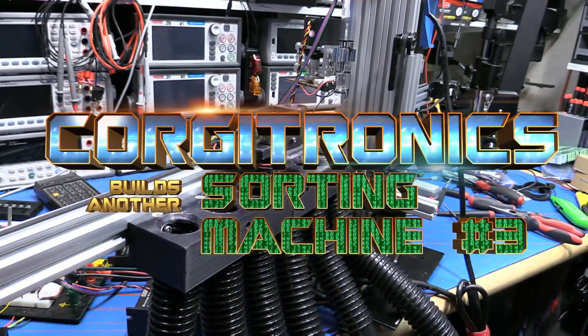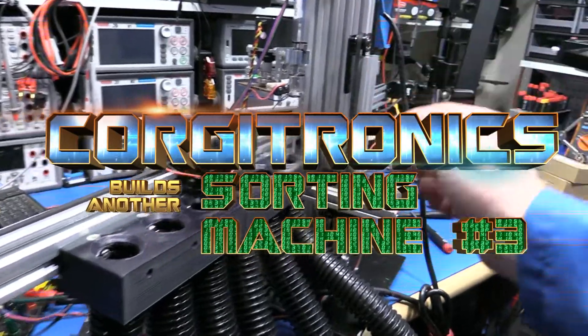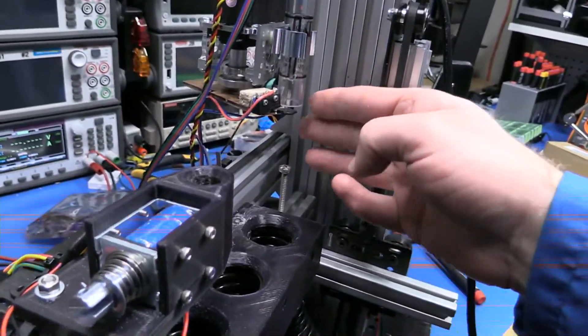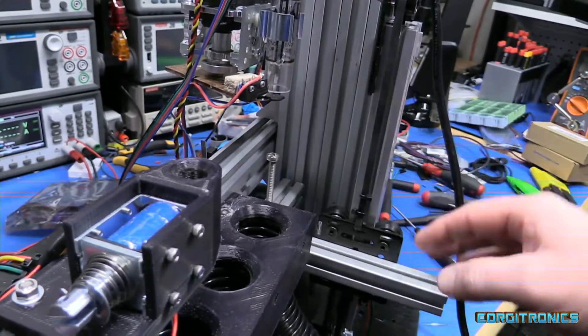This is an update to the case sorting machine. There have been some modifications, primarily right here where the machine takes the height measurement.